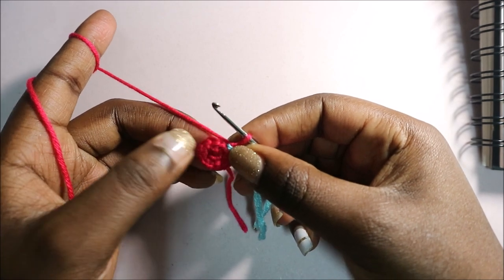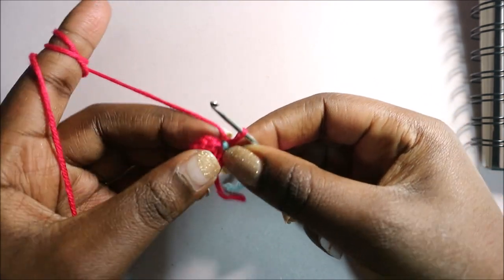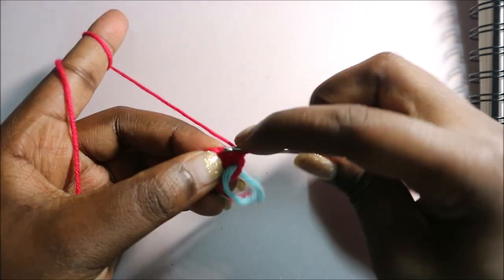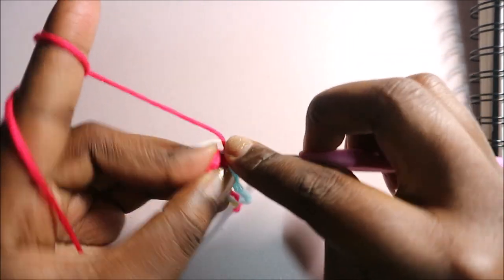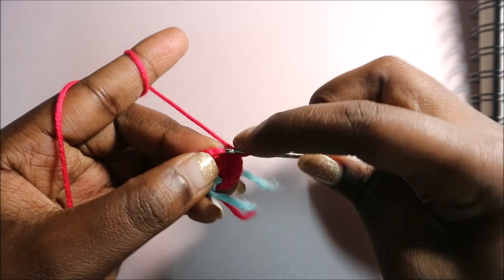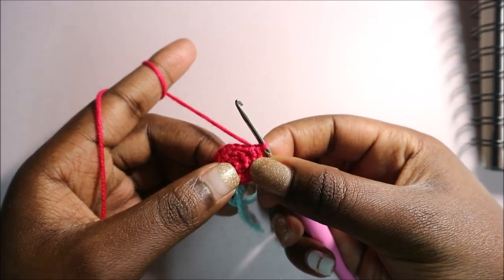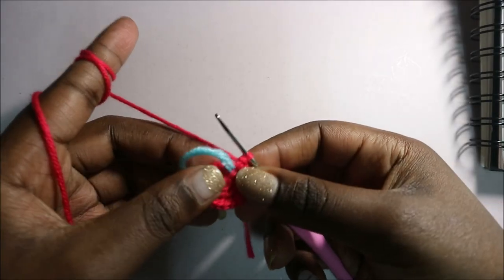In our third row, we're going to do single crochet, increase, single crochet, increase all the way around, and repeat that six times for a total of 18 single crochets. Do a single crochet in the first stitch, then increase in the next stitch. Repeat that pattern all the way around until the end for a total of 18 stitches.